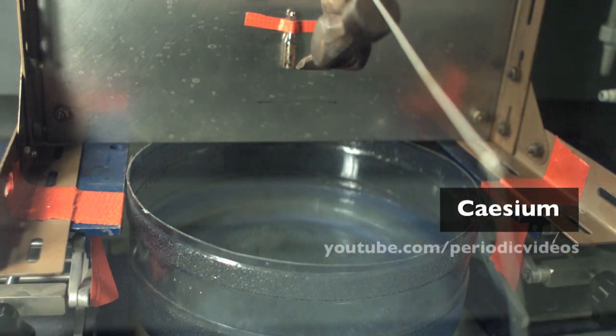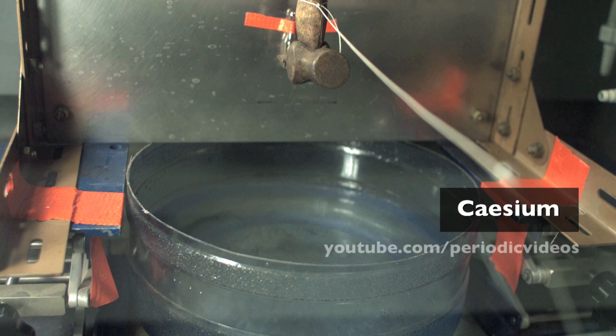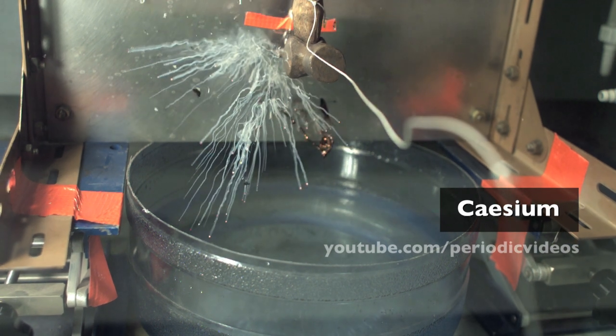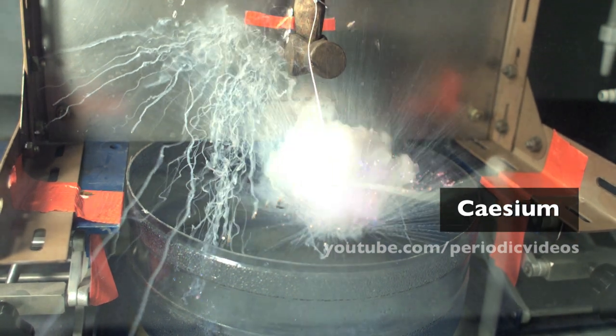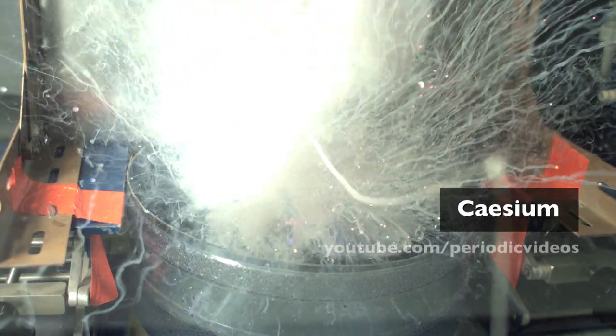In our last high-speed video, you saw caesium, and it was really good the way it reacted quite violently. But then we thought we should have put an indicator in the water to see what happened — did it go alkalised, as one might expect, and how fast does the indicator change?